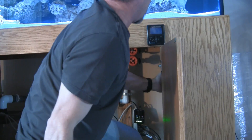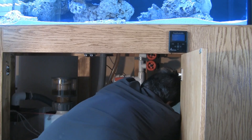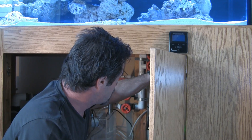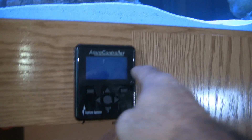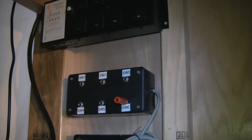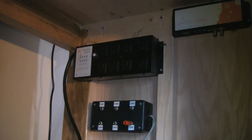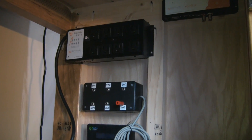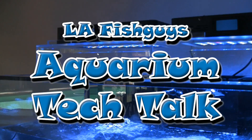Alright, so we've got our components mounted. We've got our display set up, our Apex controller — commonly referred to as the Apex base unit — our EB-8, and our breakout box where we'll plug our float switches into. The next step will be wiring up the Apex. So stay tuned — in the next part we'll cover Apex wiring and setup. Take care.